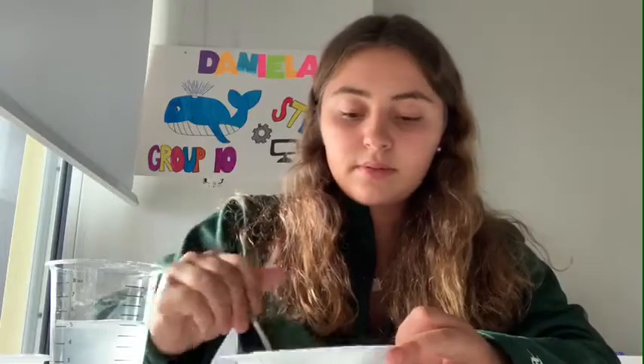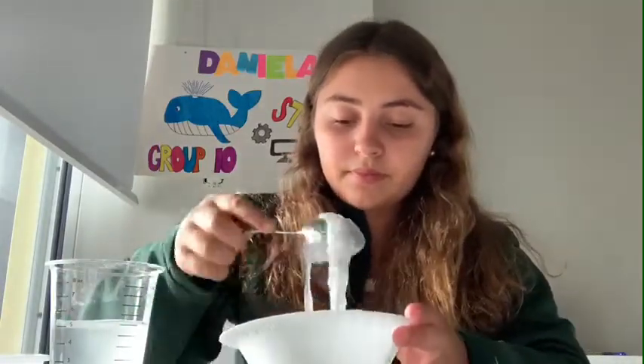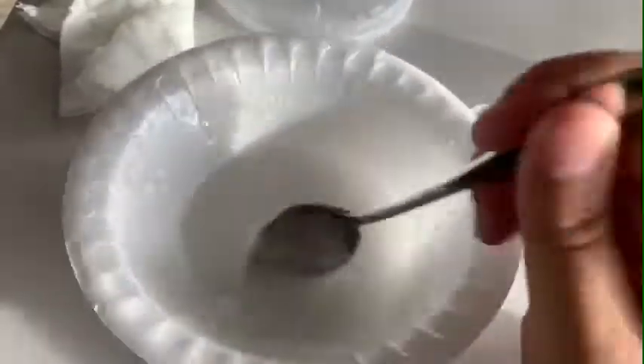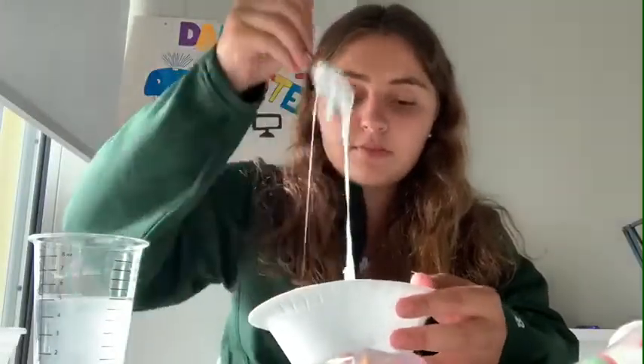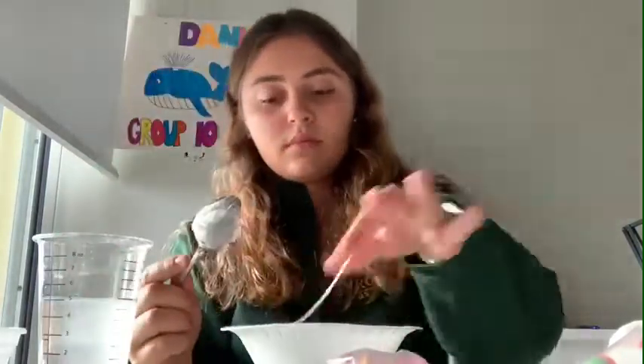I'm gonna get a little bit more water and borax — try to mix it as best as you can. If you want it to be softer, add some more glue, and if you want it to be harder, you have to add more of the water with the borax.